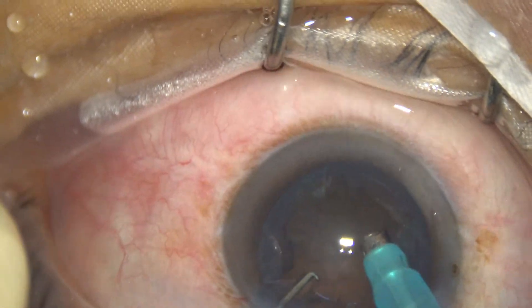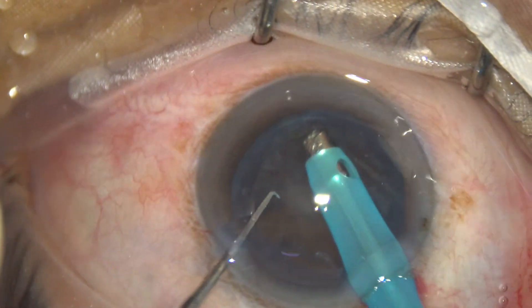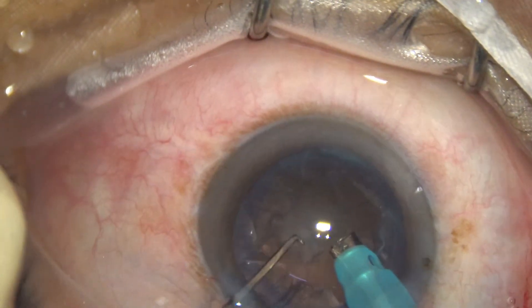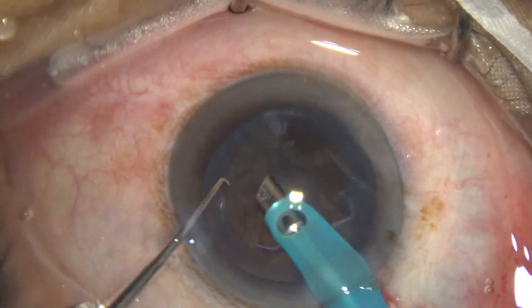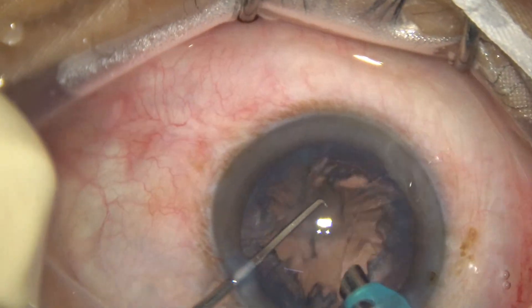We are now at 350 vacuum. We are trying to remove the epinucleus with lower vacuum — 350 vacuum.